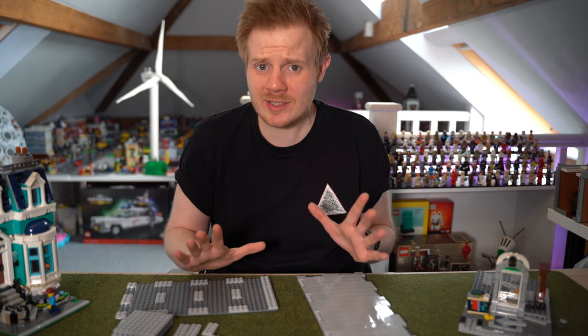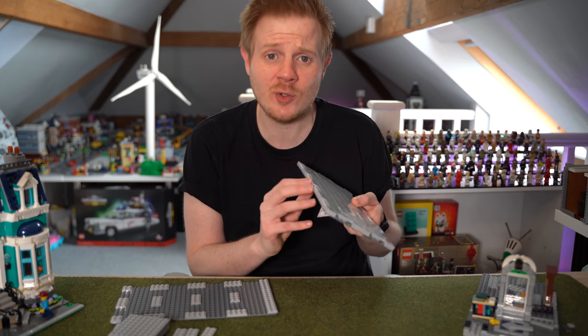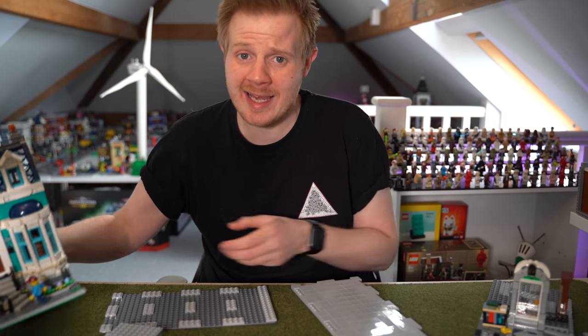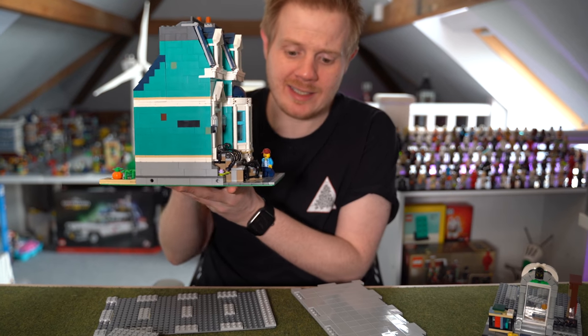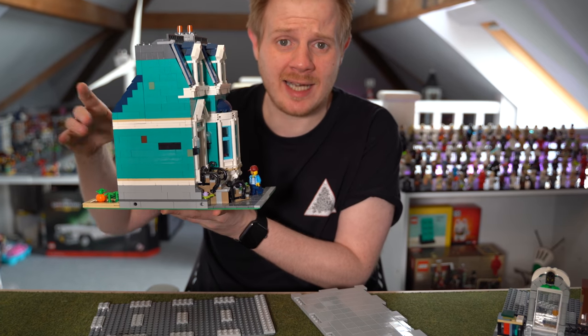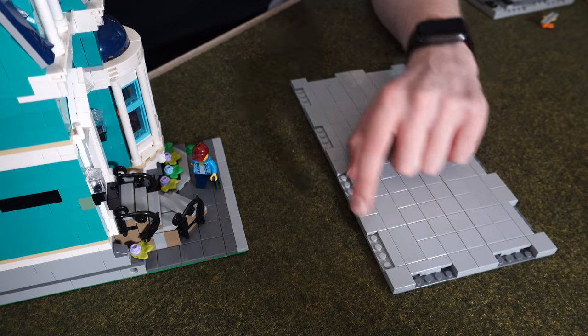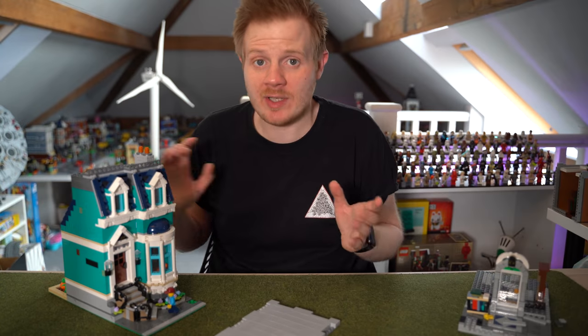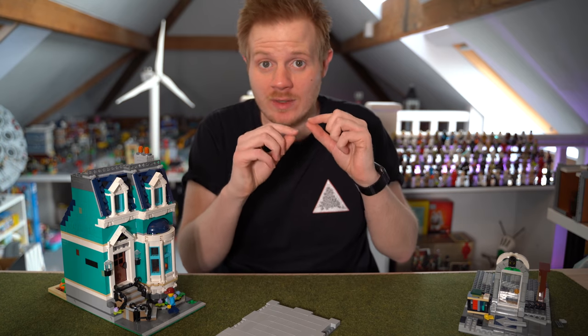The issues people have with these road plates is the fact that they are two plates thick. Modular buildings are on a base plate, so they are actually like a half plate and then one plate for the actual tiling on top. Because these new road plates are two plates thick and the modular base is only one plate and a base plate, they just will not align — they're not in the same system, so they won't clip together.